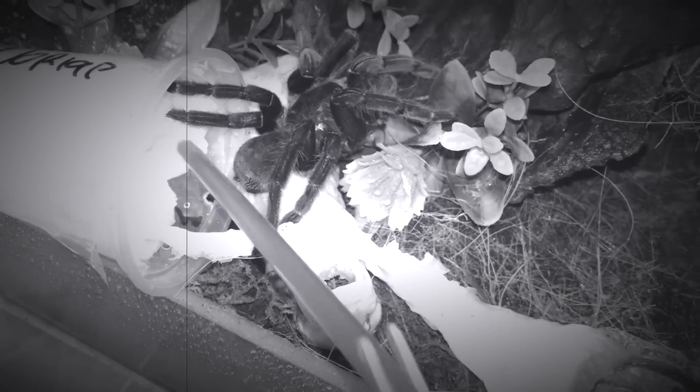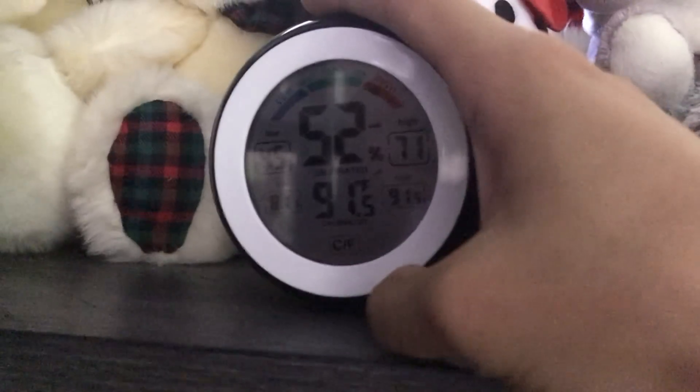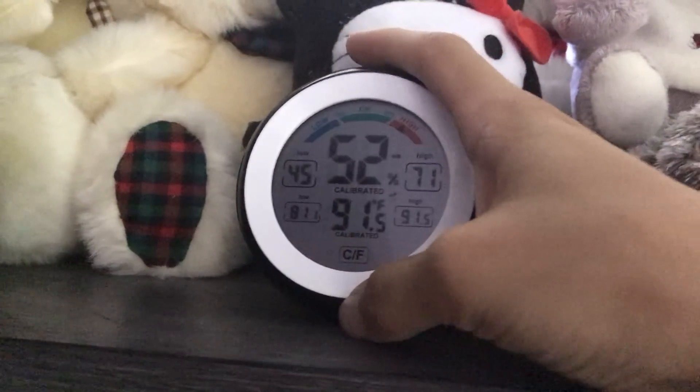Oh my gosh guys, today is such a hot day. Look at the sun out there - it's like blazing hot and the temperature in this room is currently 91 degrees Fahrenheit and 52% humidity. The humidity is a little bit low, but it's super hot so all the water is getting evaporated by the sun.